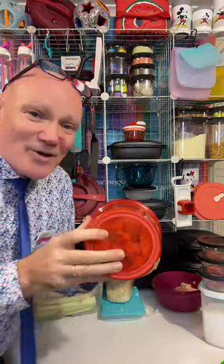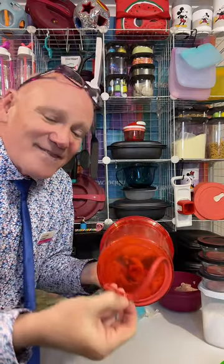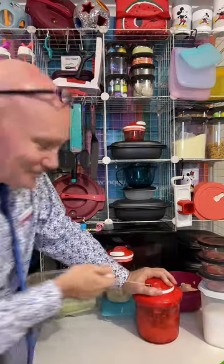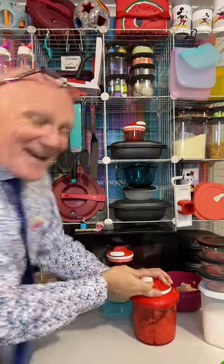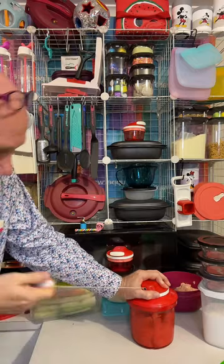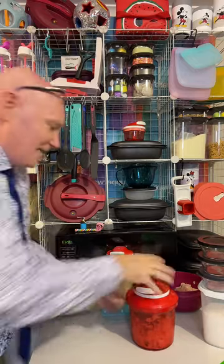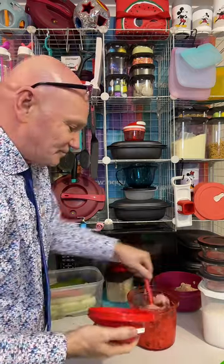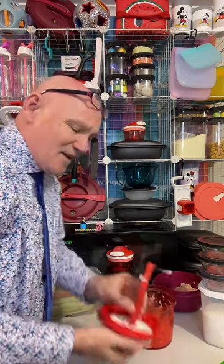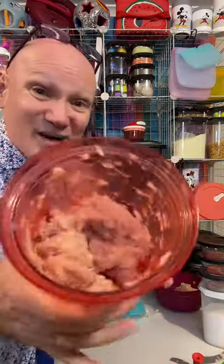The anti-slip grip on the bottom — that little rubber silicone ring — stops it from sliding around on the bench top. The bench does have to be dry. No preservatives. You know what I'm eating? It's 100% chicken breast. That's my mince chicken.